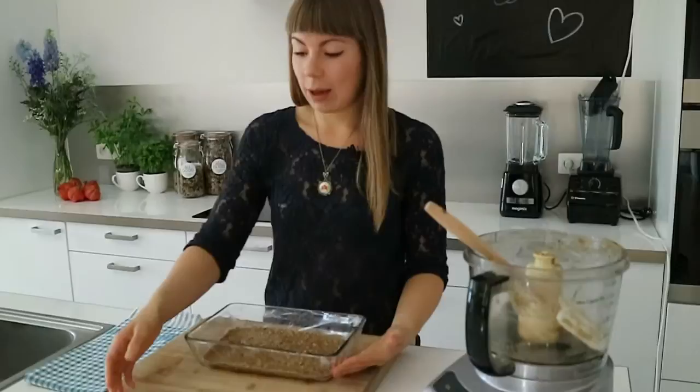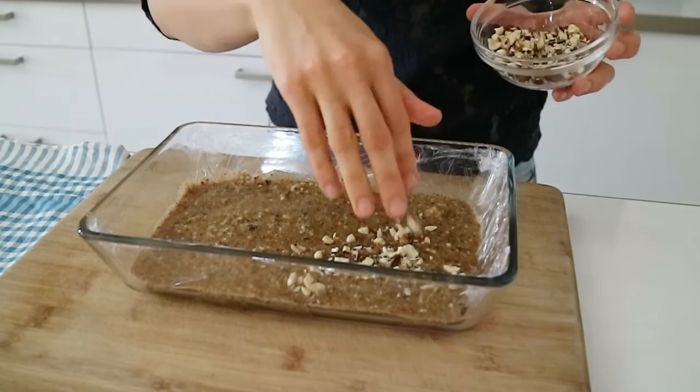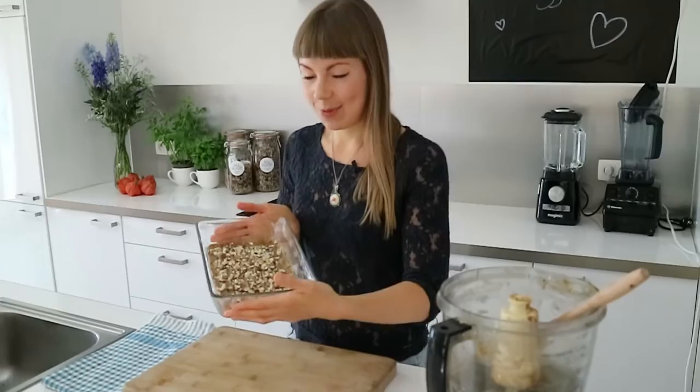There we go. And then you can add any toppings you like, but I just wanted to keep it simple. So I've got some coarsely ground hazelnuts. Voila, our fudge is ready.